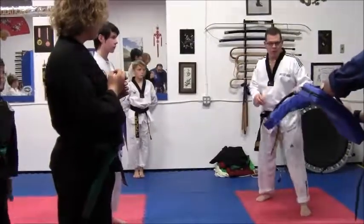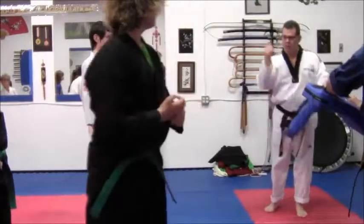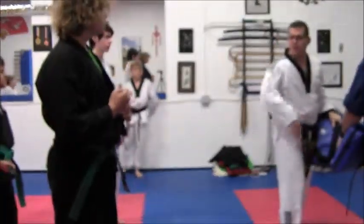When you go in close like this, what happens? You're going to hit the elbow. So you go with speed and fold it back.